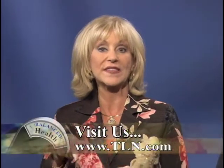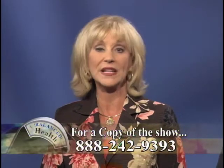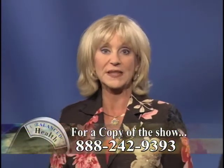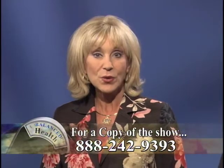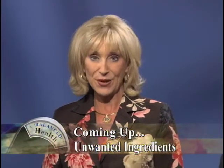For cooking directions on how to make spinach tortellini soup, check out www.tln.com and click on Shows, then go to Balanced Health. Or you can call 888-242-9393 for a copy of today's show. A lot of you have been getting DVDs of our shows, which we really appreciate. They're very inexpensive, so call that number to order one. Making a healthy meal is important, but is the way you're cooking it actually taking away from how healthy it is? We'll explain that after the break.